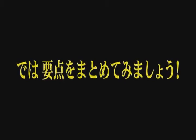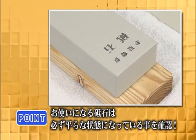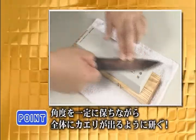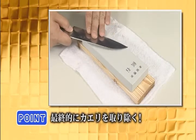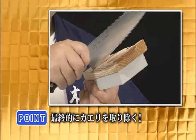Now let's review the main points of sharpening. Be sure the whetstone is on a flat surface. Always maintain a constant angle and sharpen the knife until a burr is formed. Finally, remove the burr.